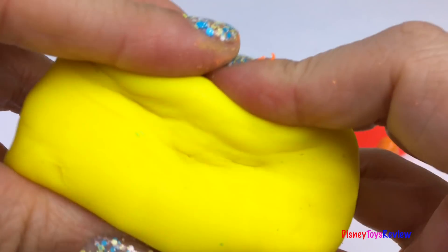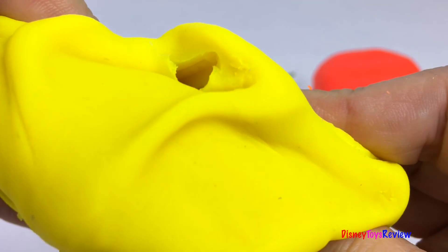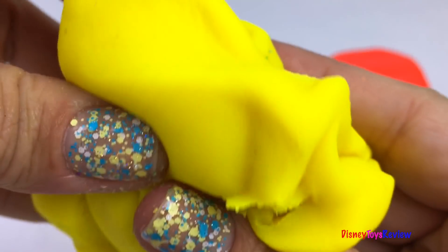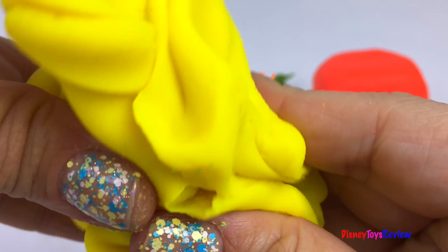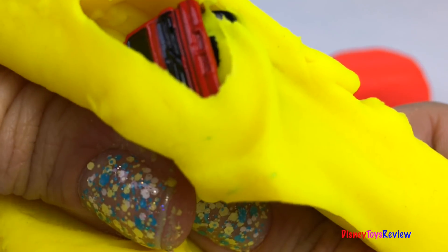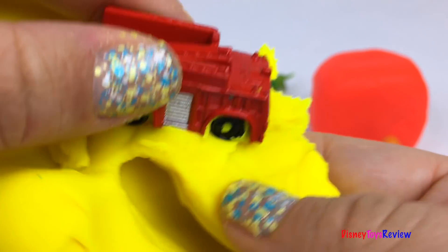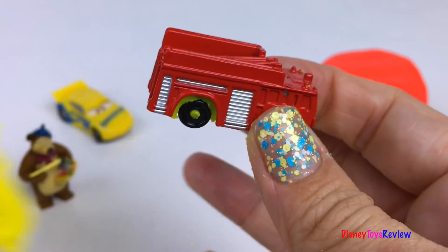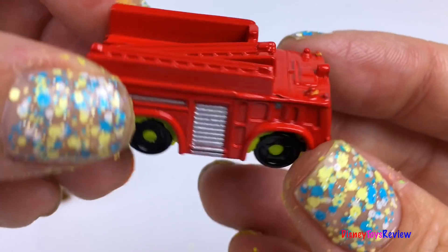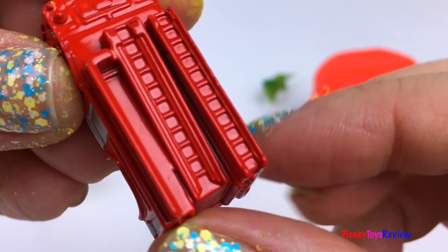What's in this yellow cube? Look, it's a little fire engine. This rescue hero is ready to help out. It even has ladders on the top.